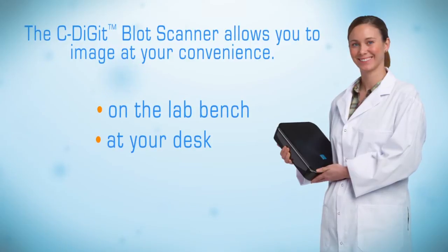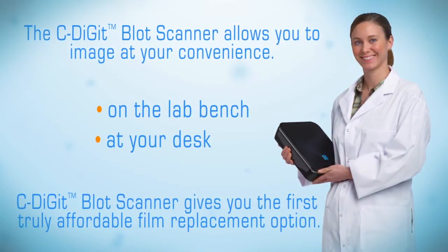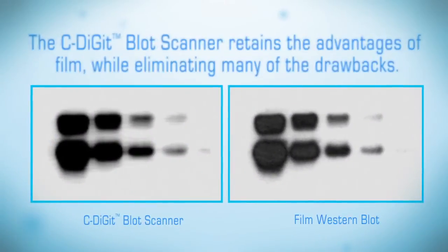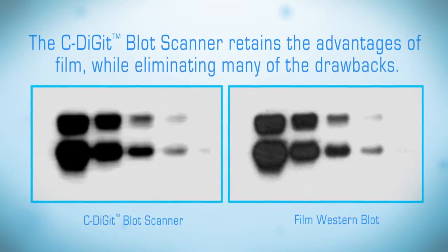As film costs continue to rise, the C-Digit Scanner gives you the first truly affordable film replacement option. The C-Digit Scanner retains the advantages of film while eliminating many of the drawbacks.